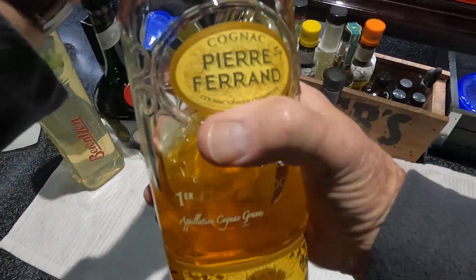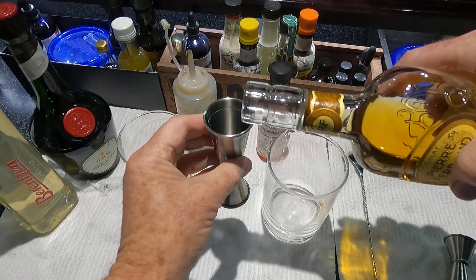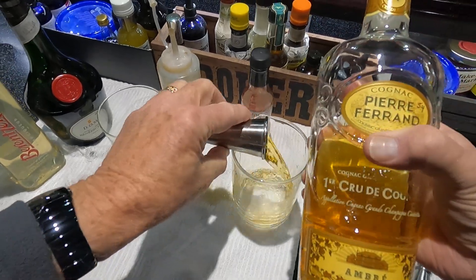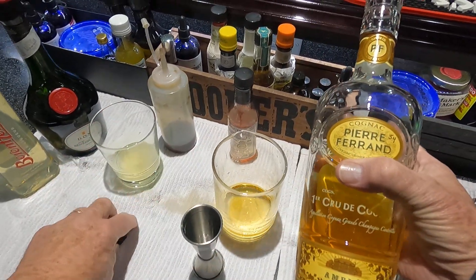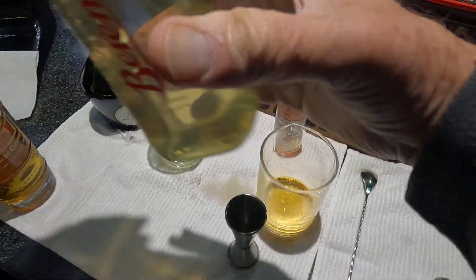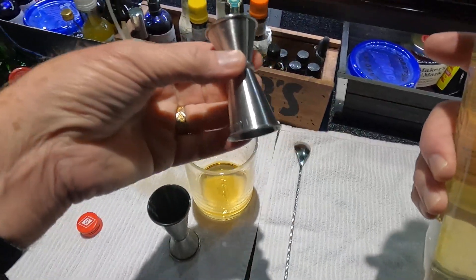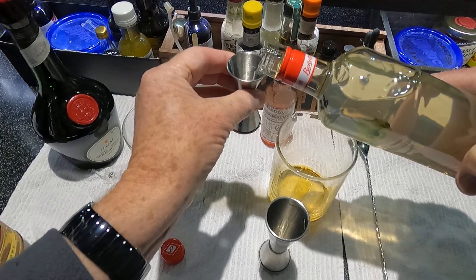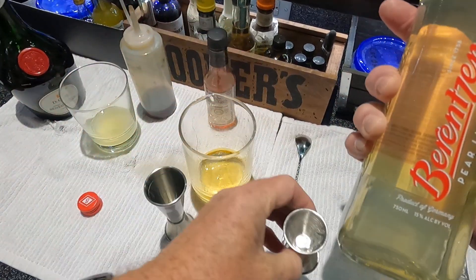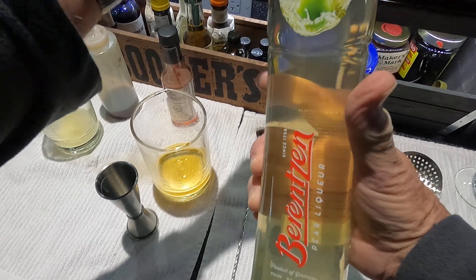It's going to call for two ounces of Pierre Ferrand Cognac — very good cognac, about $54 a bottle when I bought it. And one half ounce of Père Liqueur. I'm using this brand; I'm not really up on Père Liqueurs, but this one is from Germany, 30 proof.